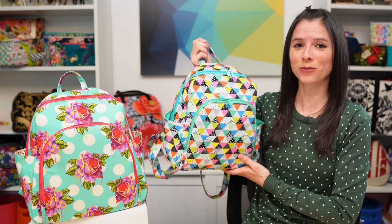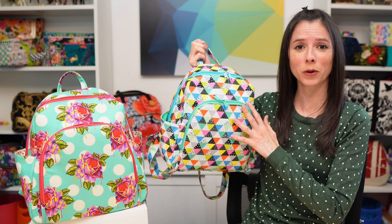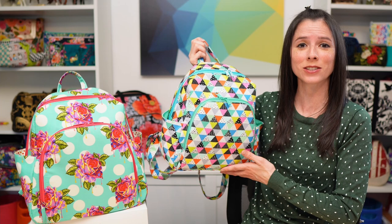The Marlin backpack comes in two different sizes. This is size small, which would be a perfect size for a purse, and this is size large, which fits a standard size spiral notebook.